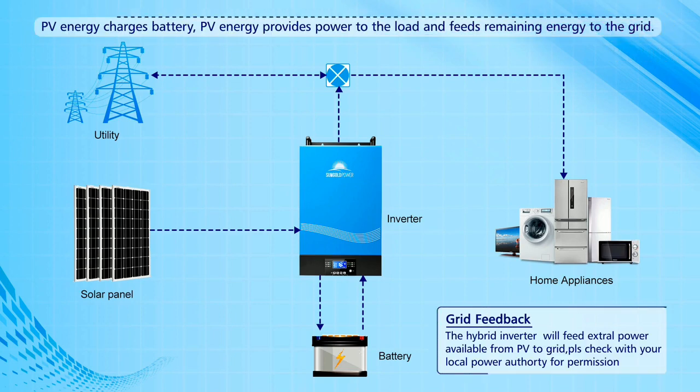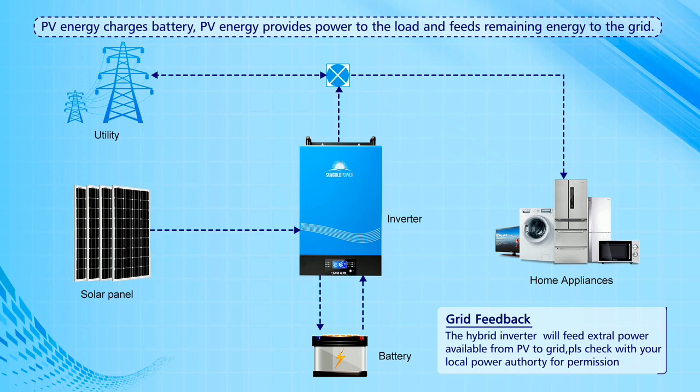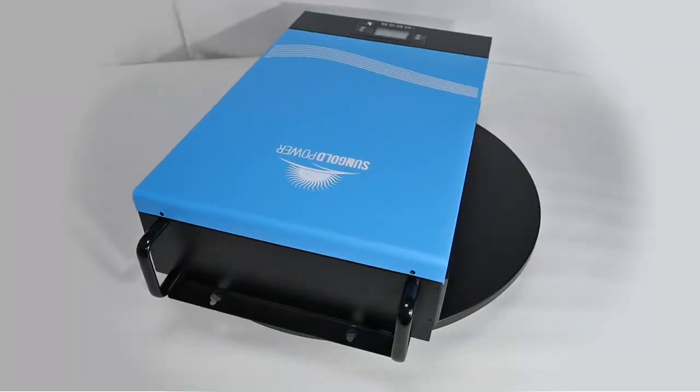The hybrid inverter will feed excess power available from PV to the grid. You can disable this function if you do not want to use it.